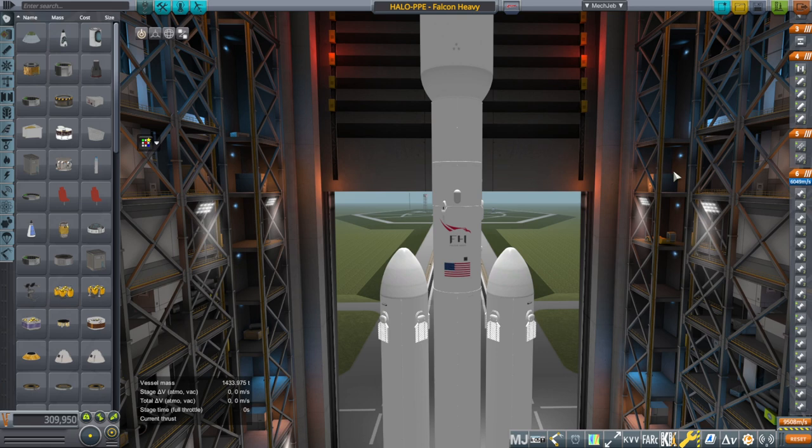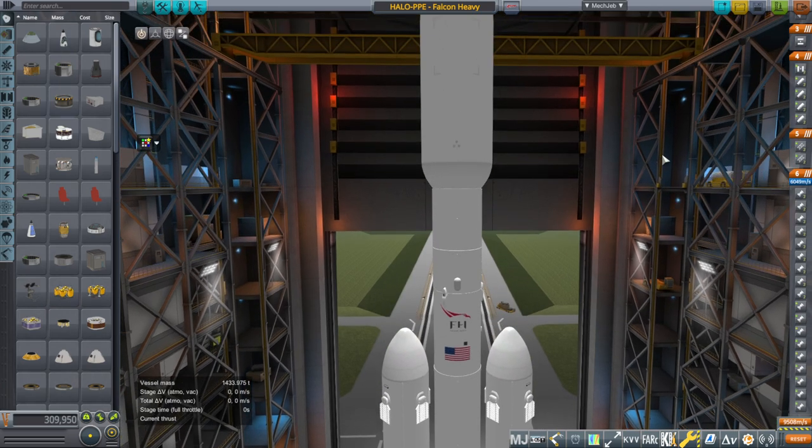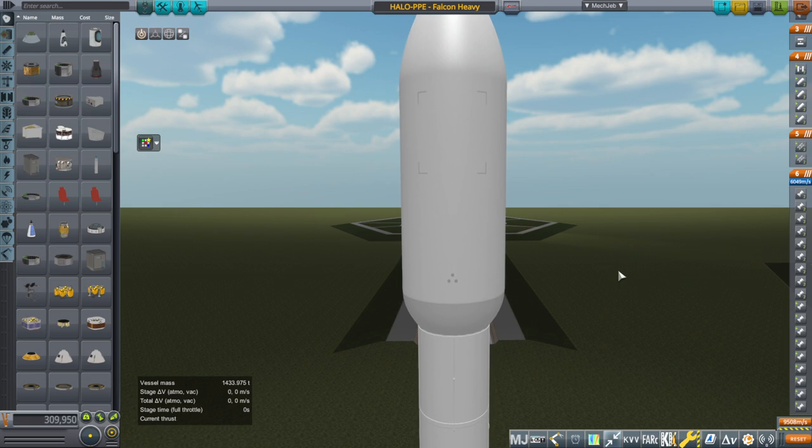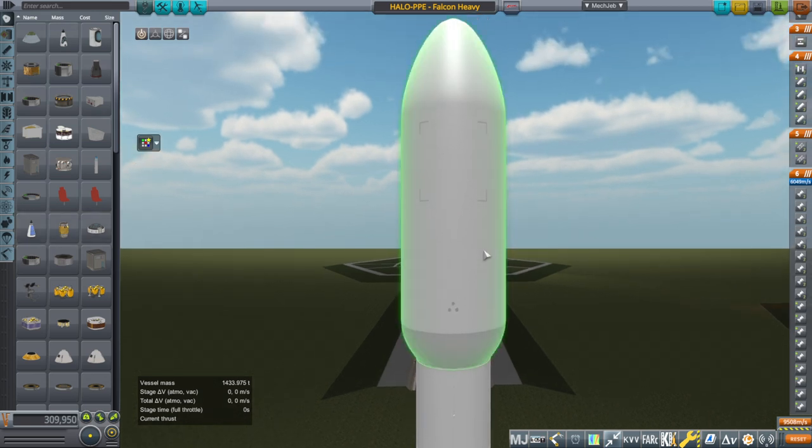As an extra challenge, we are doing this in an install with Principia. Probably the most difficult thing is dealing with Principia, which introduces n-body physics into Kerbal Space Program. This is KSP 1.8.1 with Realism Overhaul. Principia is going to be tricky, and otherwise it's just delta-v management.